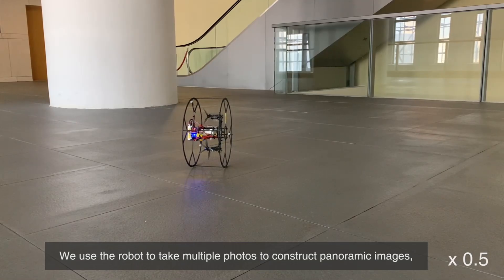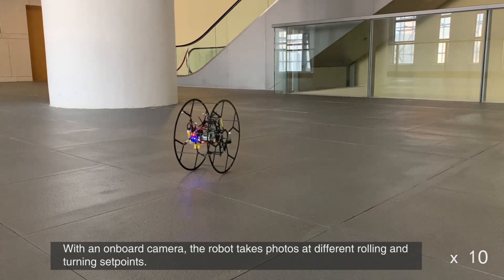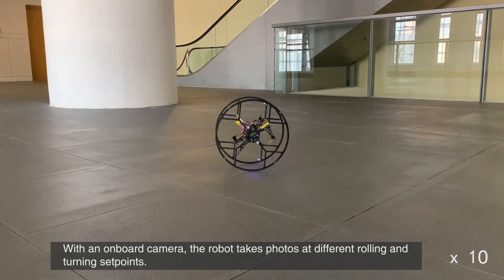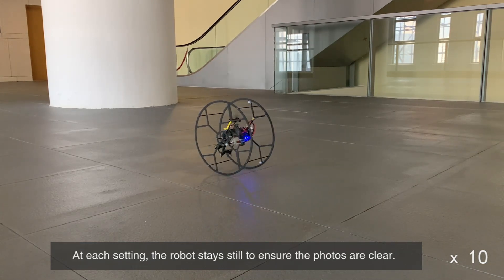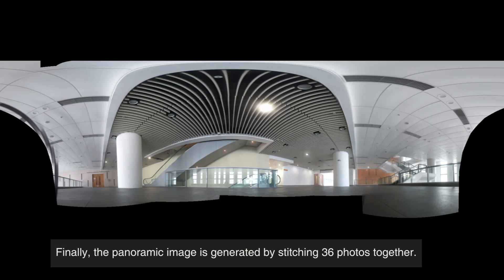We use the robot to take multiple photos to construct panoramic images, leveraging the precise rolling and turning control. With an onboard camera, the robot takes photos at different rolling and turning set points. At each setting, the robot stays still to ensure the photos are clear. Finally, the panoramic image is generated by stitching 36 photos together.